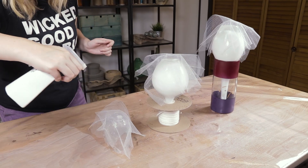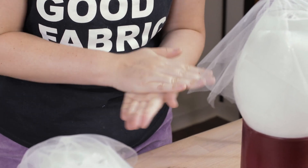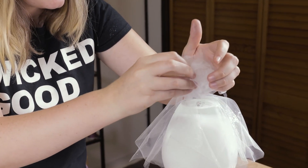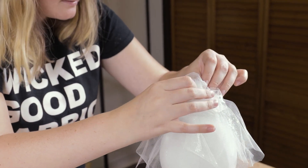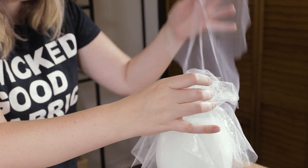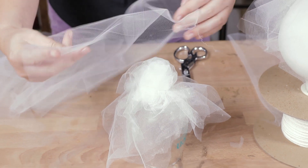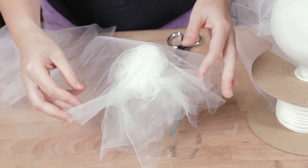Keep layering the tulle and spray it with the starch. After the first few layers, I balled up a piece of tulle, sprayed it down, and then placed it between two layers to create a more defined head. I ended up using about five to seven layers of tulle on each ghost.